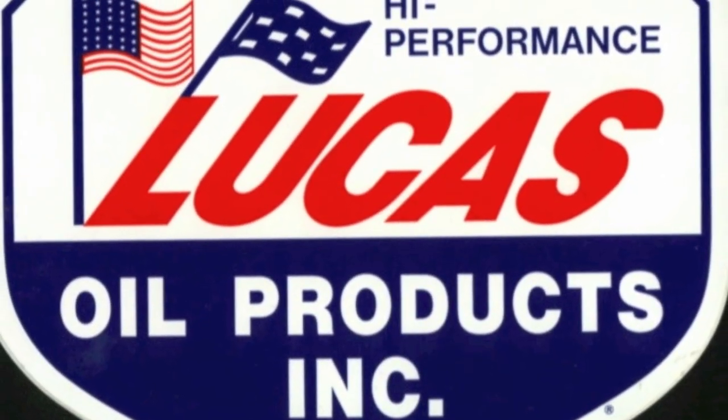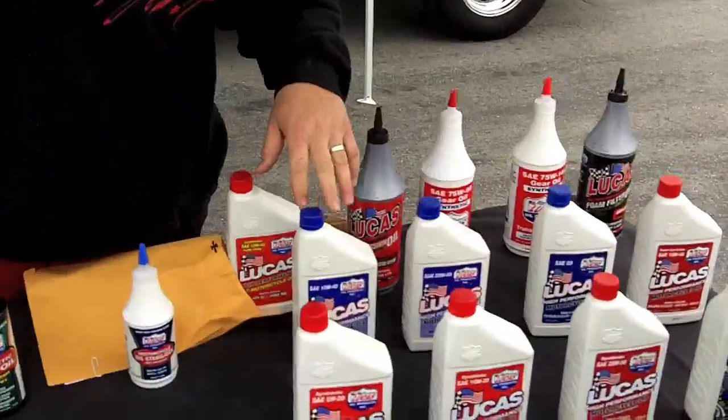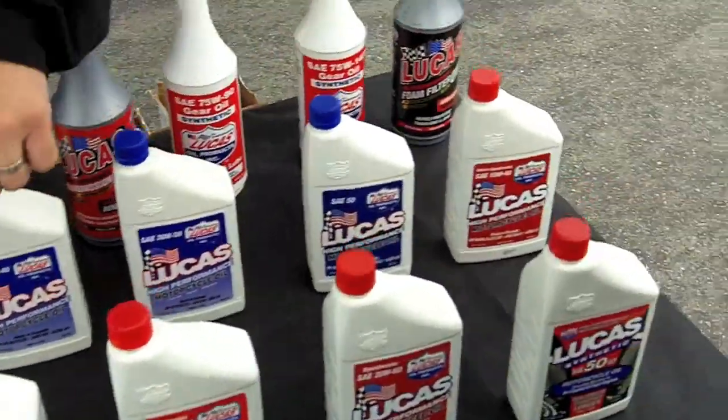So here we are at the Lucas Oil Products booth. What separates Lucas Oil from everything else? First thing — in the motorcycle market, we are one of about three companies whose products are made in America. We've been in the business for over 23 years. Most of your wear doesn't happen while you're riding — most of your wear happens at start-up. For the Metric Cruiser Market, we have our motorcycle oils ranging from a petroleum-based product to a semi-synthetic, and then a full synthetic as well. Always tell the customer to look in your owner's manual and go with what the manufacturer recommends.